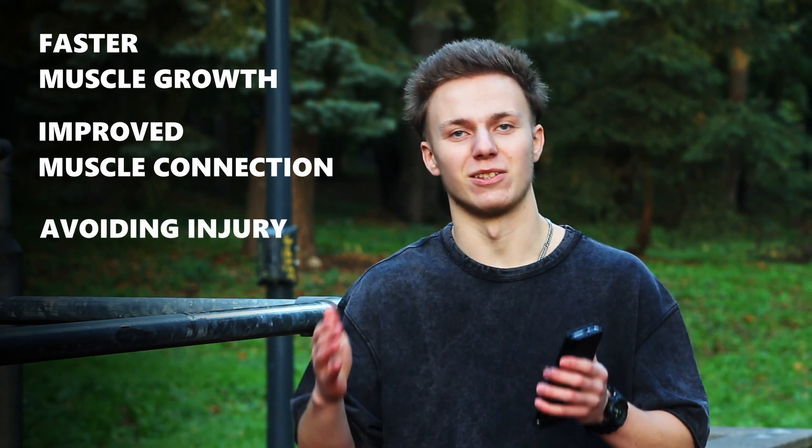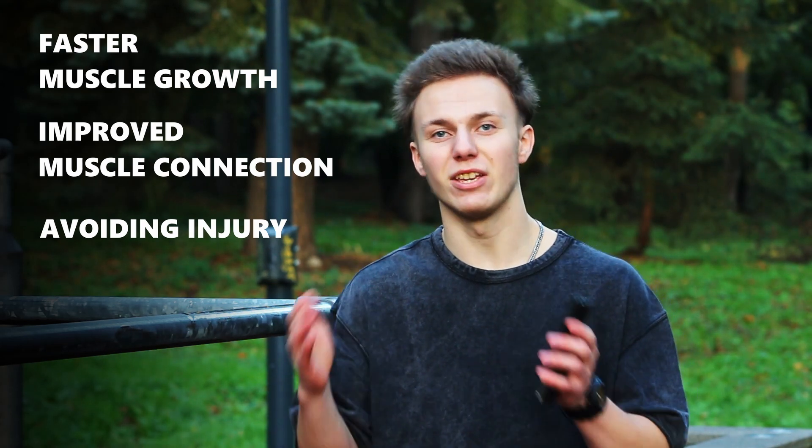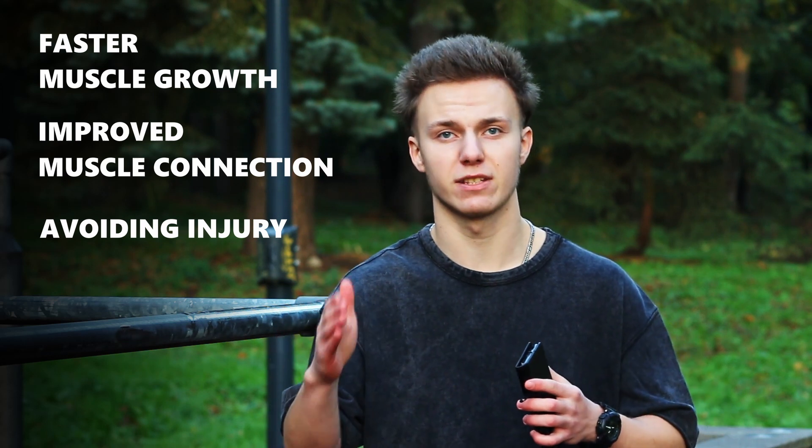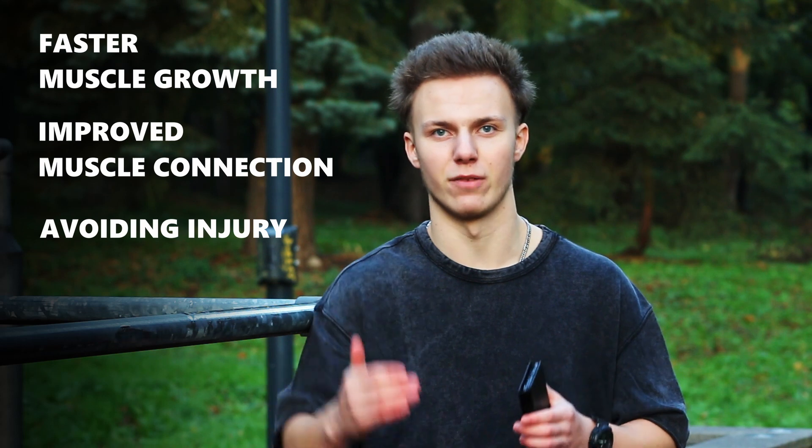Avoiding injury — let's face it, doing the exercise properly, there is no chance to get injured. I will show you different nuances that you should definitely understand to avoid injury for the rest of your life.